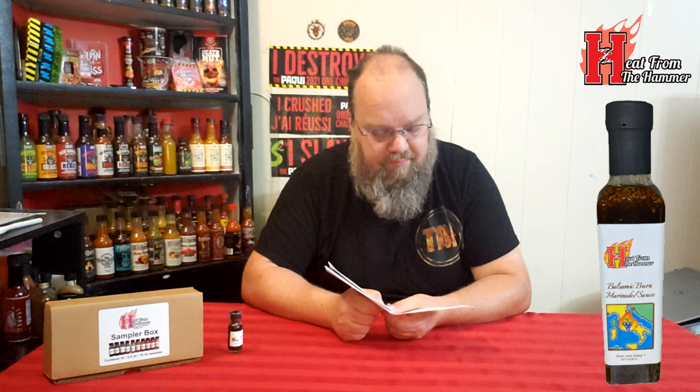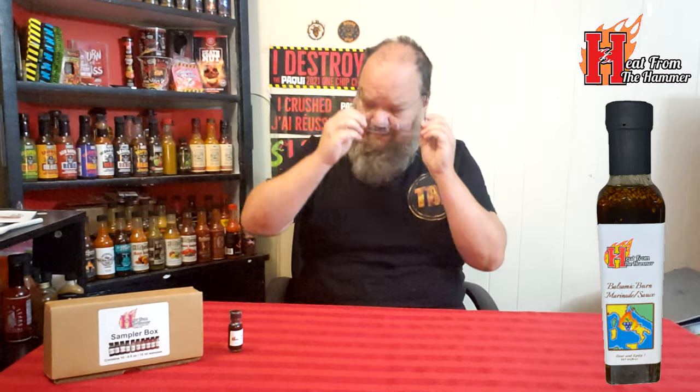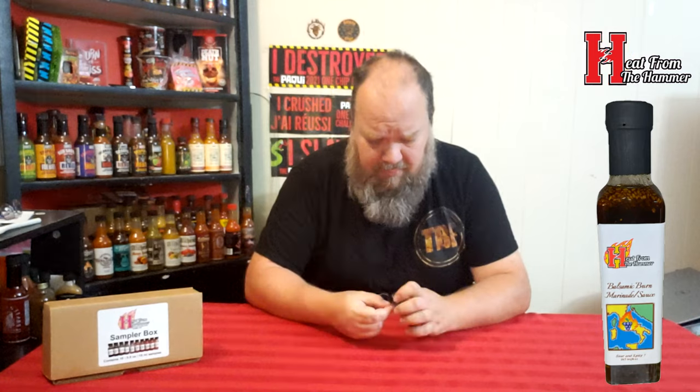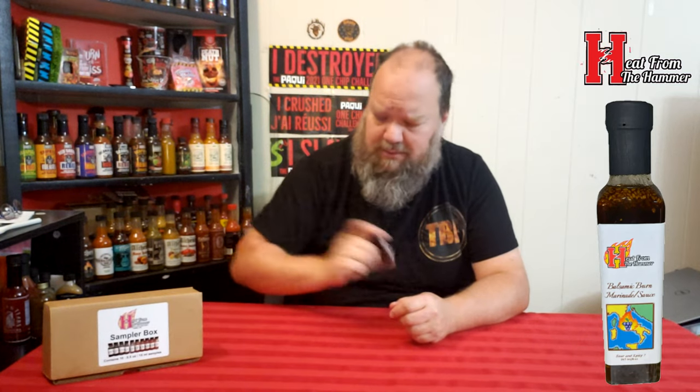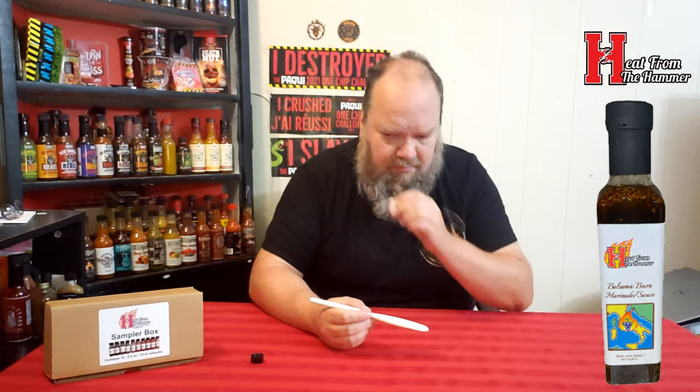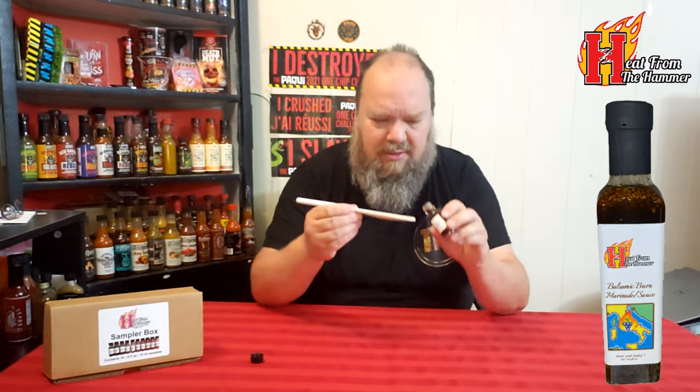They listed everything that was in each of the major mixed ingredients. There's no blurb on this one, which is strange — most of them have had little blurbs. Anyway, who doesn't like a little balsamic vinaigrette on a salad? I think I mentioned that with the Wildfire too, but I'd have to go back and check. Let's give this a nice little sniff test.